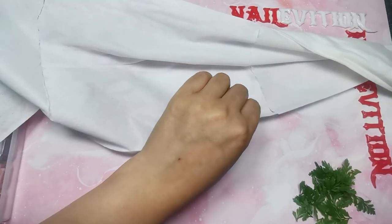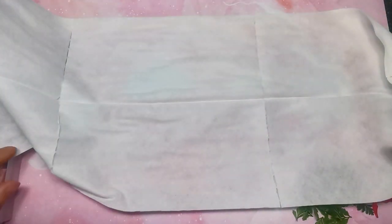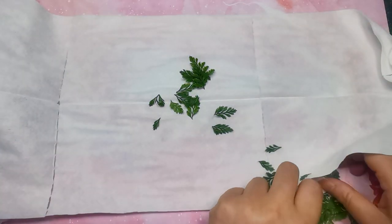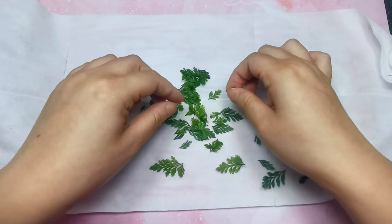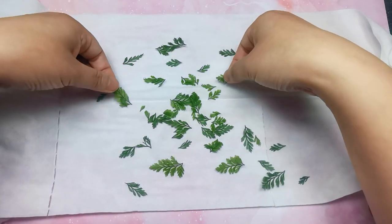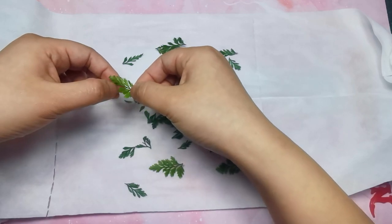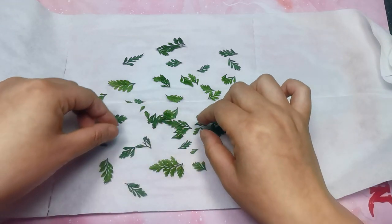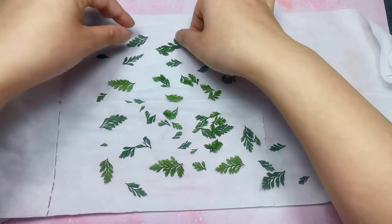I'm going to put the sheet flat on the surface and then place all the leaves on it, facing down. Just try to avoid the leaves contacting each other, because after they dry they're going to stick together and it's going to be a bit fragile if you try to remove them. Try to separate them as much as you can when placing them.